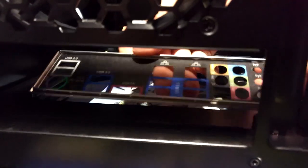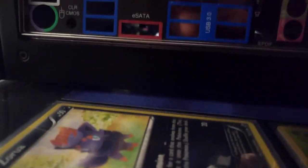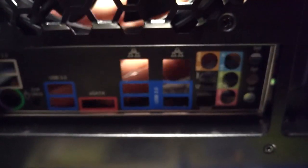Before you even put your motherboard inside the case, you gotta remember the IO shield. Every time I've built computers even with my brother, I've forgotten the IO shield — it's a pain. InWin is pretty clever here. You would think to do it one way, but there's a little lip right here where the IO shield sits, and then it clips in like this.